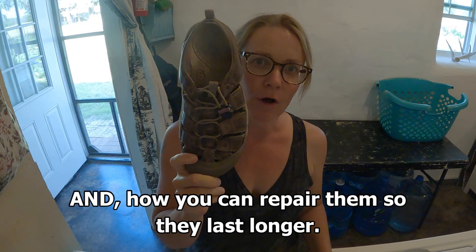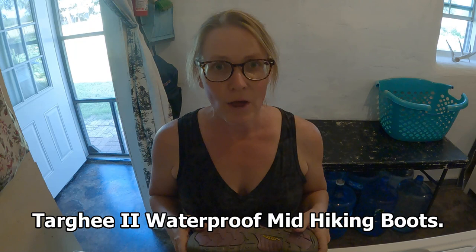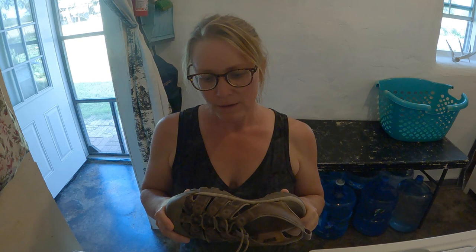Hello y'all, Sandra here. I'm doing an update on my Keen Newport sandals. I've done two previous videos about these sandals and I like them so much that I have owned one pair after another. When one wears out I go and get another pair. I'm not endorsed by Keen or anything — they did give me one free pair of shoes once upon a time, in exchange for being permitted to use some of my video content.